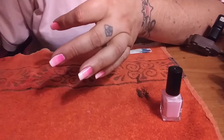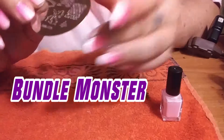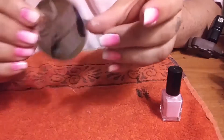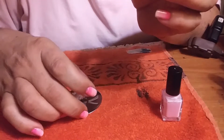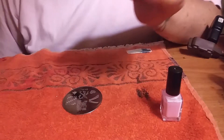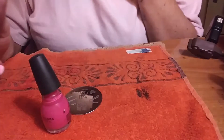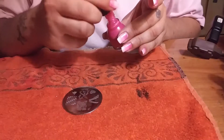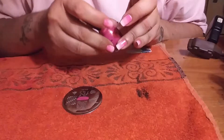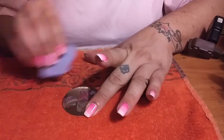I have a stamping plate by Bundle Monster with the ribbons on it — it is plate BM321. Make sure you clean your plate off first using 100% non-acetone or acetone, or regular fingernail polish remover. For this I'm using the Sinful Colors Cream Pink. You take it over the top of the design. You have your scraper and you scrape it downwards.